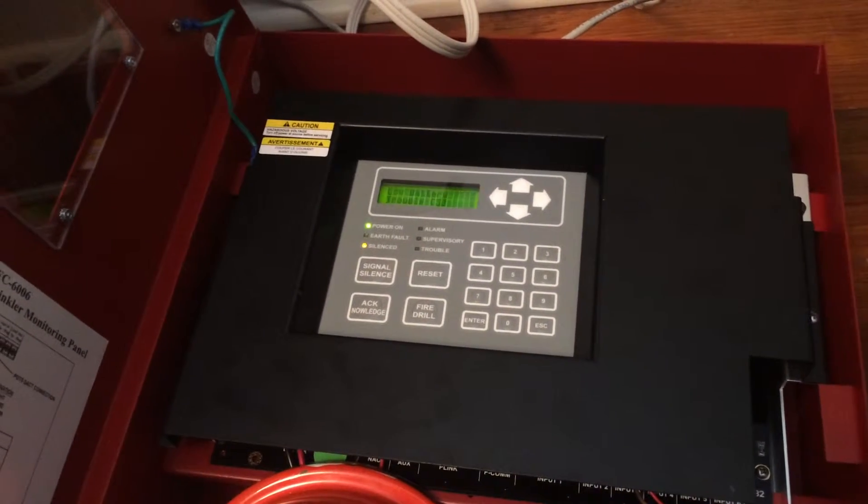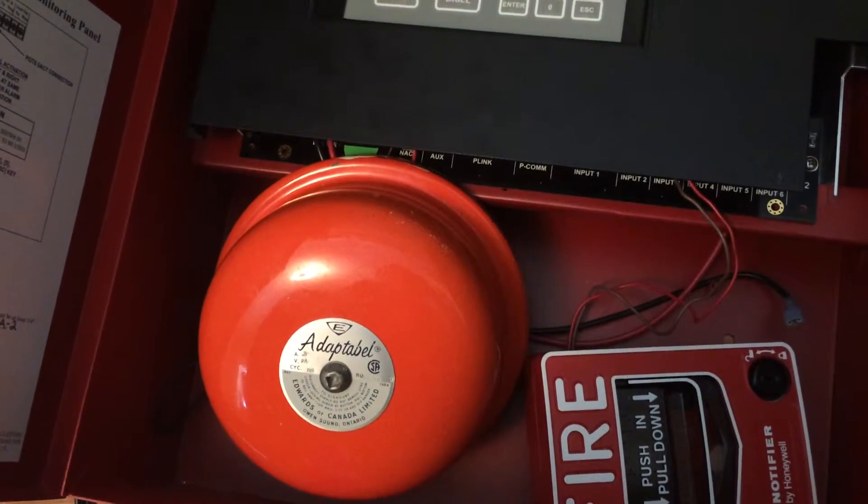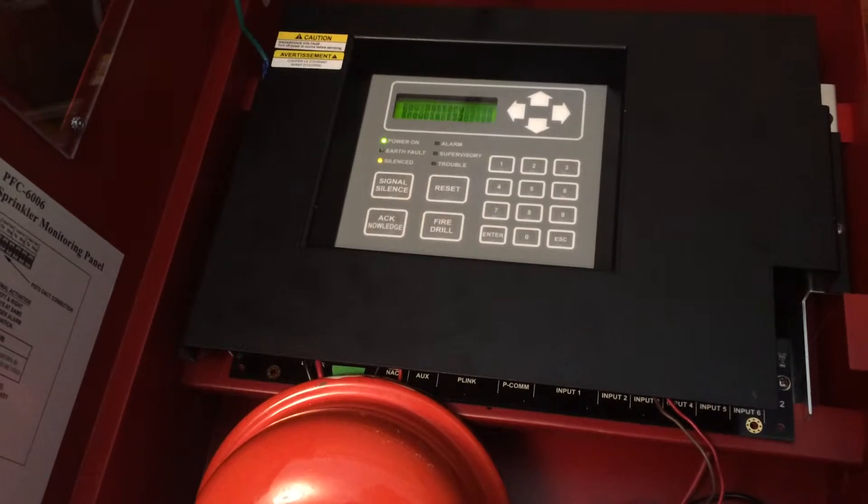Hey guys, what's up? Biggieleverdude707 here. This is going to be a system test of the Potter PFC-6006 Phylum Control Panel slash Sprinkler Monitoring Panel.